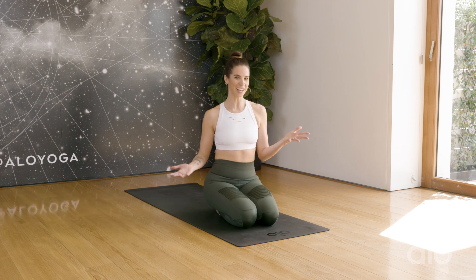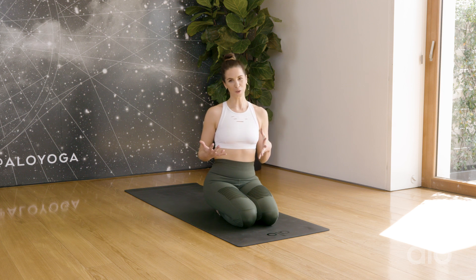Welcome to week two of our mindful movement challenge with Aloe Yoga. I am Alyssa Yoga and I will be teaching this class today. Our new growth class will be focused on vinyasa and some standing balances, but more than anything we're going to focus on the theme of Peace Begins With Me.